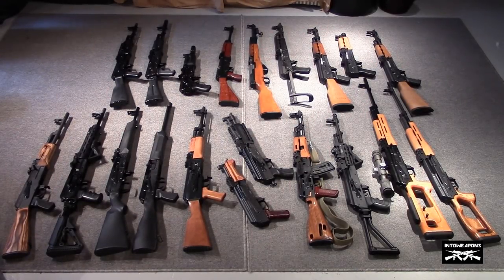Hey everybody, how you doing? Into Weapons back again with ya. It's that time of year again where I take all my AKs out of the safe and give you guys a run through of my collection. It's been a little over a year since my last video and the collection has grown quite substantially. It's kind of plateaued over the last three or four months mainly because I ran out of space, and the wife really isn't allowing me to have any more guns.